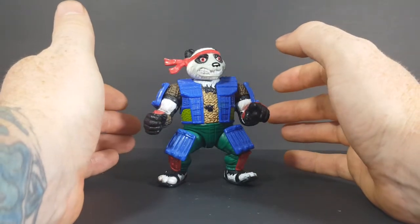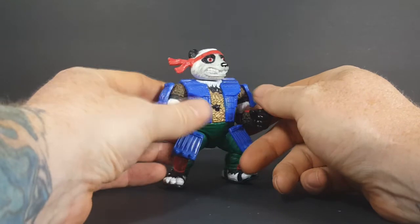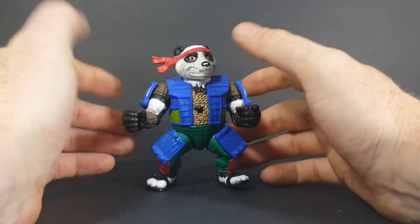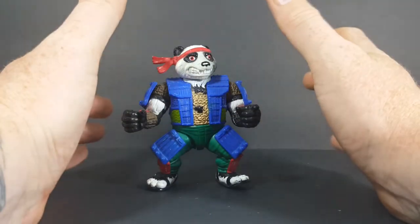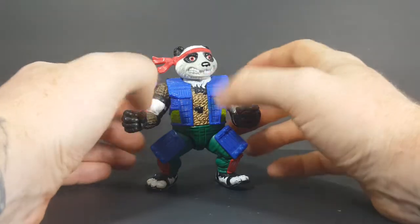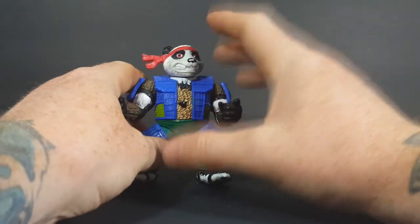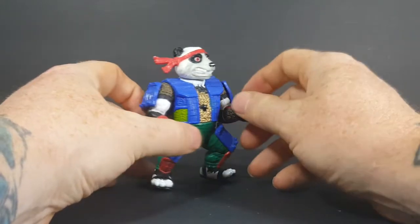I found this guy at Primary Colors Retro Relics in Lincoln, Illinois — the same place I got my Sewer Samurai Leonardo. PandaCon was always one of my favorite Ninja Turtles toys growing up, and I saw him complete in a baggie with his accessories so I went ahead and bought him. Mick over there is great. He prices things out fantastically — he loves dealing with collectors, and they're not so overpriced that regular kids can't buy them and take them home and play with them either.